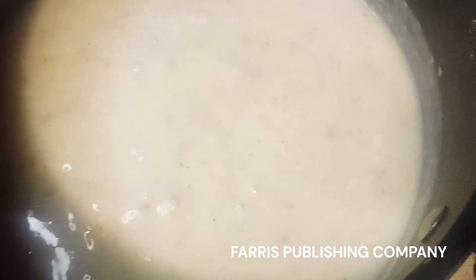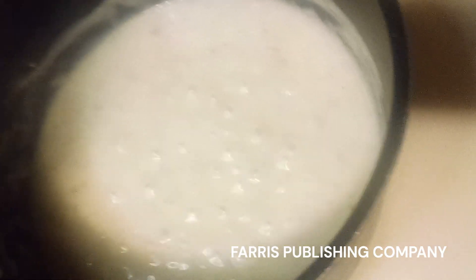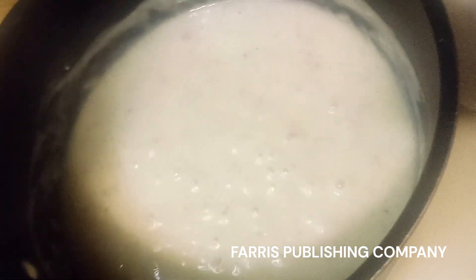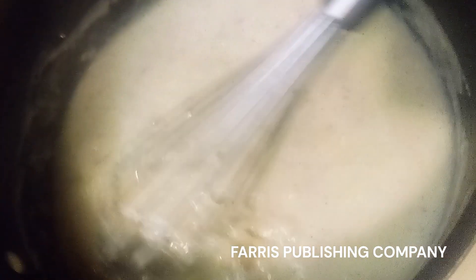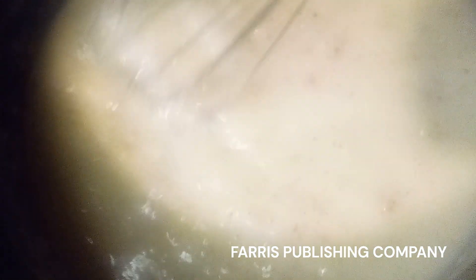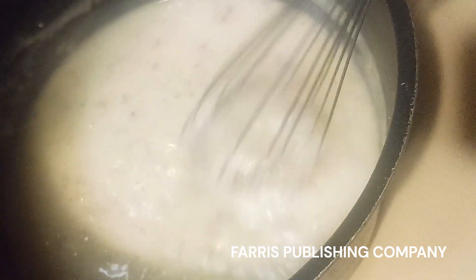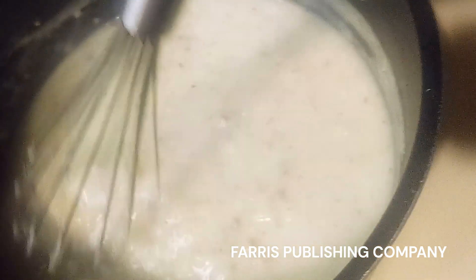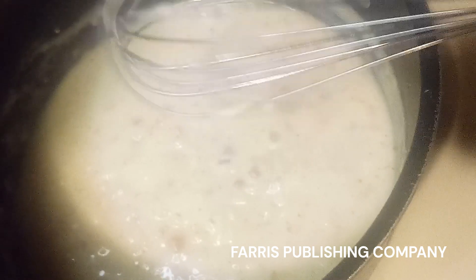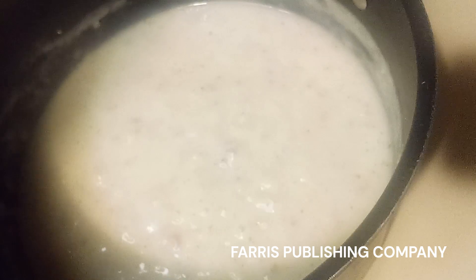I'll bring you back when it's time for me to plate it. Okay everyone, I'm back — it's 16 minutes later. Let me show you what it's looking like. I don't know if you all can see how it's thickened up. I'll be back in just a minute when I make my bowl to show you how it looks.